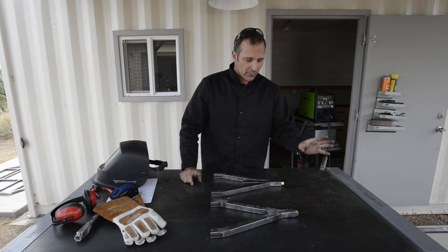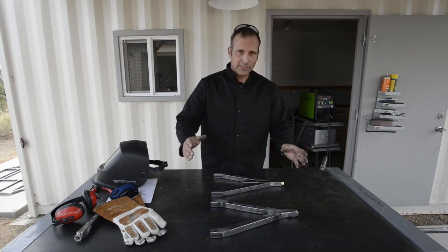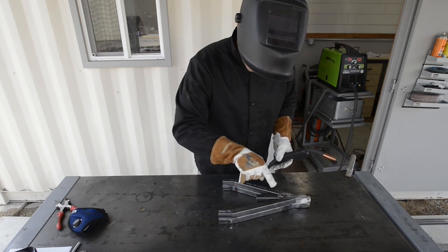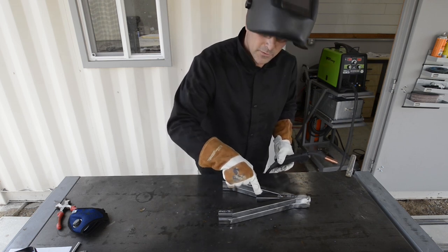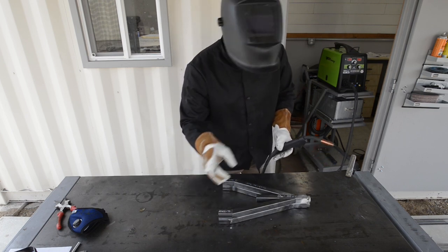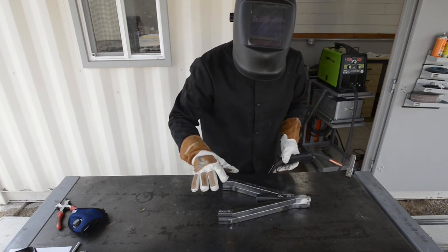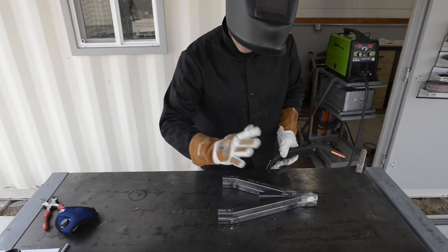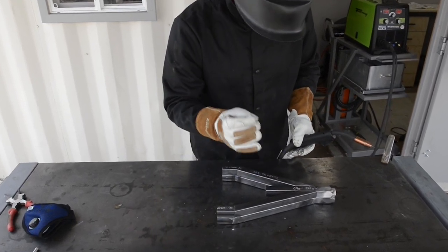I'm going to weld this nut onto the end of it, and that will be what the front tire is attached to. Right now I'm going to tack everything together. I have all of my dry fit pieces laying on top of my fully assembled piece, and I'm just making sure that the back end and the front end are exactly the same length and all the arms are in the same profile. That way I make sure everything mates up really nicely once I add the shocks.